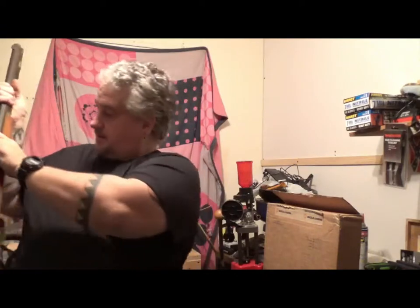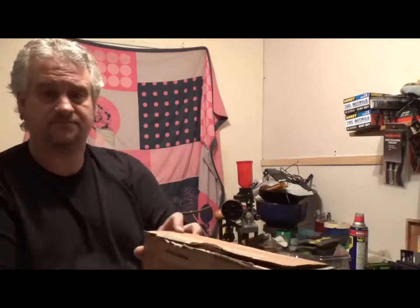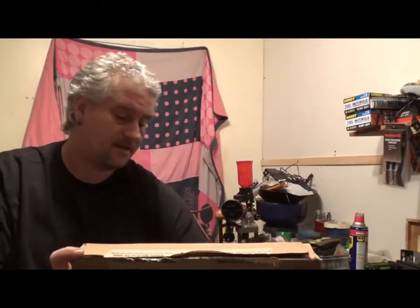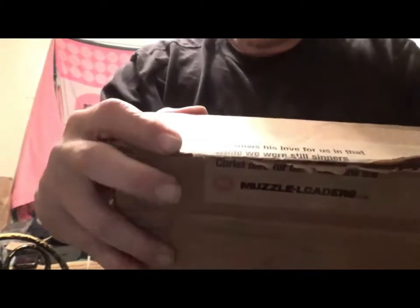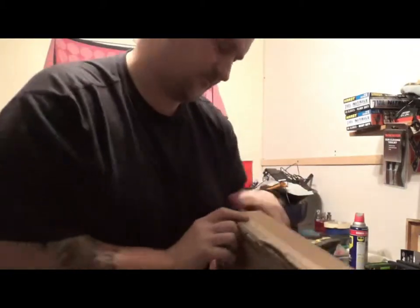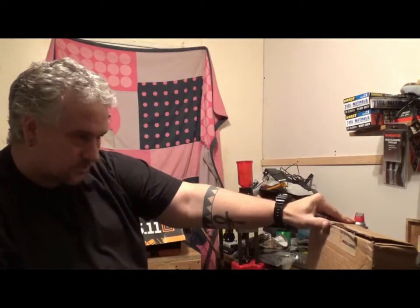So I made up my mind that this is what I wanted to do, and I ordered a kit from Muzzleloaders.com. I want to give these guys a shoutout — Muzzleloaders.com. Super easy to deal with, their prices are great, and I really like this. The shipping tape had a Bible scripture on it: 'God shows his love for us in that while we are sinners, Christ died for us' — Romans 5:8. That is printed on their shipping tape. I just thought that was cool.